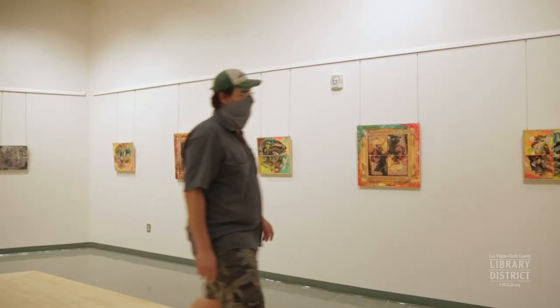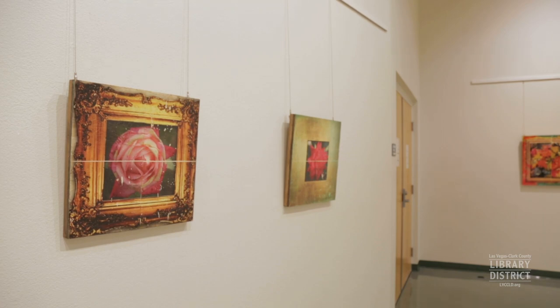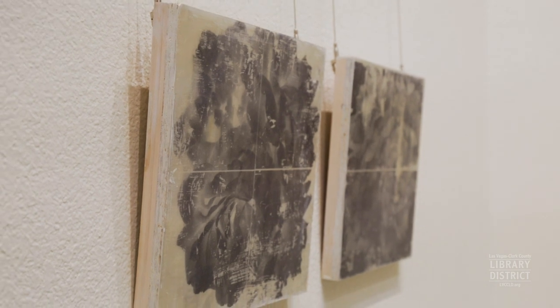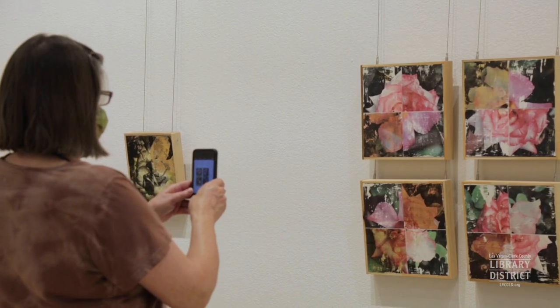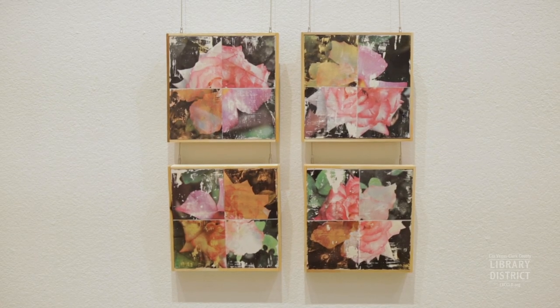Hi, my name is Sean Russell. This is my exhibition, Bokeh of Folly. The word folly refers to an architectural structure made to look destroyed or eroded or old — like if somebody put a ruined temple in a garden. I've taken this idea and applied it to photography, specifically some images of flowers from my backyard.